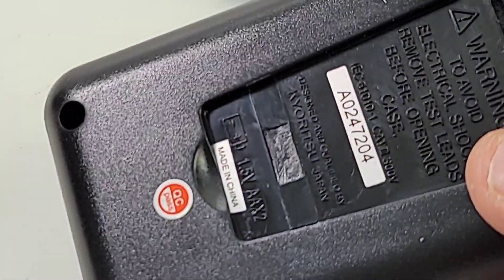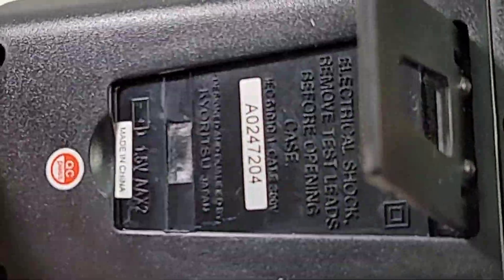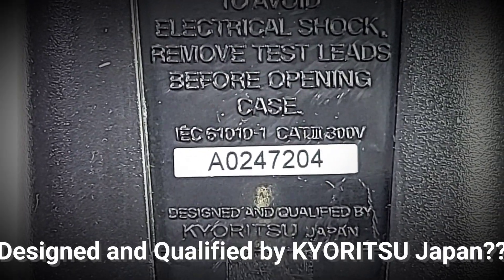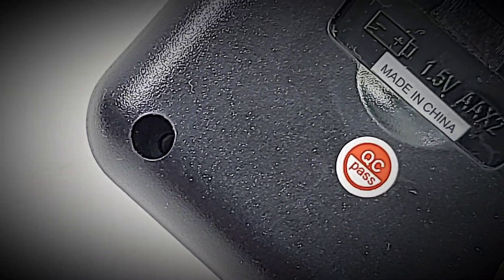I don't know if you can see this or not, but there's some interesting gouging going on here. This was brand new, unopened — so I don't know what that was about. It does say CAT 3 300V IEC 61010-1. Made in China, and we do have that awesome quality assurance seal.